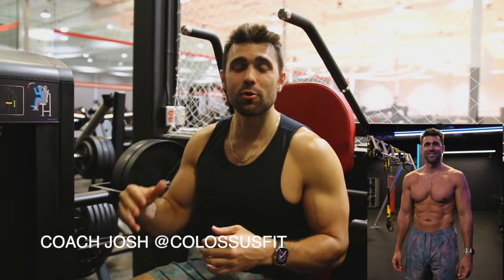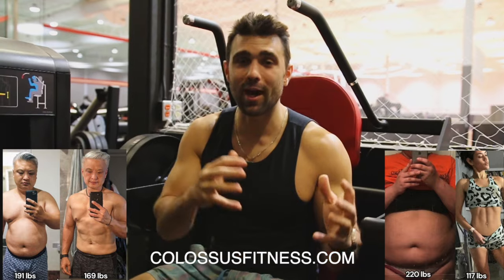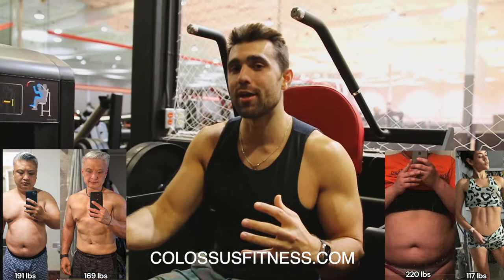What's going on, coach Josh here from Colossus Fitness. Today I'm going to be teaching you how to use the ab machine to get better results and work towards that six-pack. Keep in mind, doing these is fantastic — you're training your abs — but the best way to achieve a six-pack is through proper diet planning, making sure you are in a caloric deficit to reveal those abs. You can do these till you're black and blue, but you may not necessarily get a six-pack. If you want to work with me one-on-one for a guaranteed six-pack within six months, check out the first link.